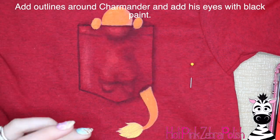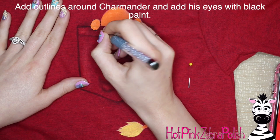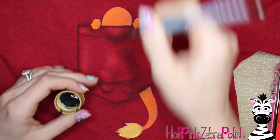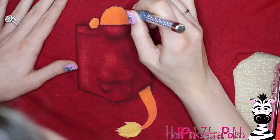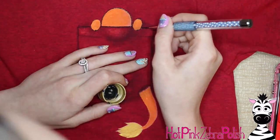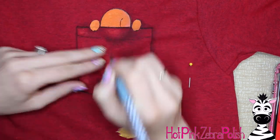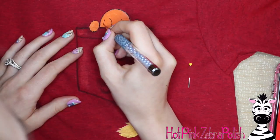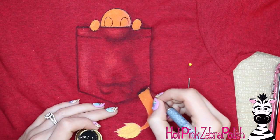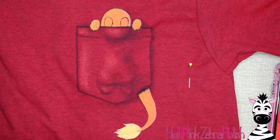I used some red fabric paint and buffed that in for highlights on the pocket. Then I'm going to take some black paint — and this isn't fabric paint, it's just straight-up black paint — for his outlines. The reason I didn't use fabric paint for this is that fabric paint isn't as opaque, and for outlines that are so skinny, regular paint is okay. Fabric paint is softer and washes better; it won't crack in the washer and dryer. But for these little skinny lines, if they crack it's just a tiny hairline thing you won't notice.